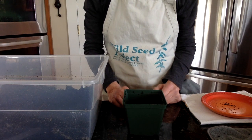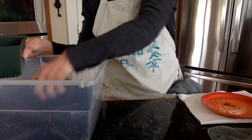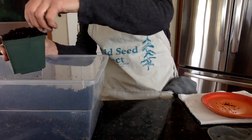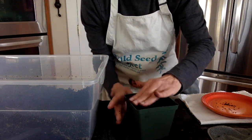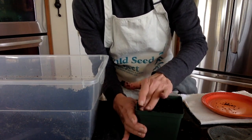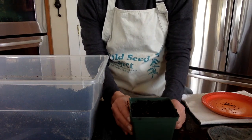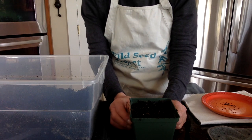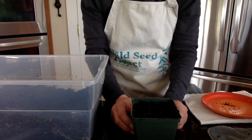The first thing we'll do is fill our pots with potting soil. You're going to gently press the soil down — very gently, you don't want to compress the soil. When I was first doing this, I had not pressed the soil down and what ended up happening was that I had about half the amount of soil in the pots that I thought I had.